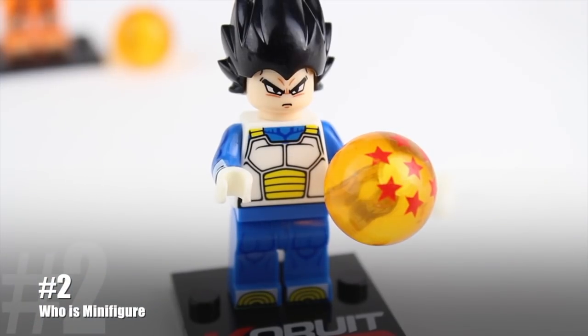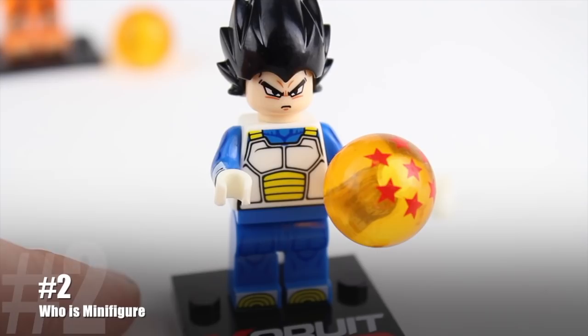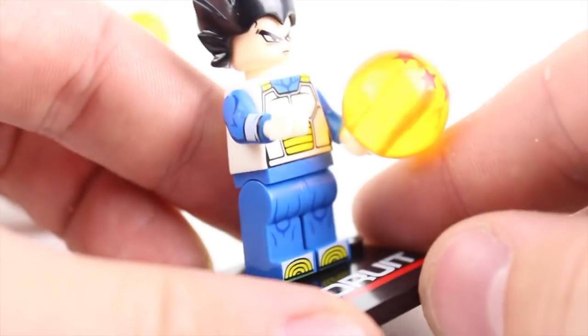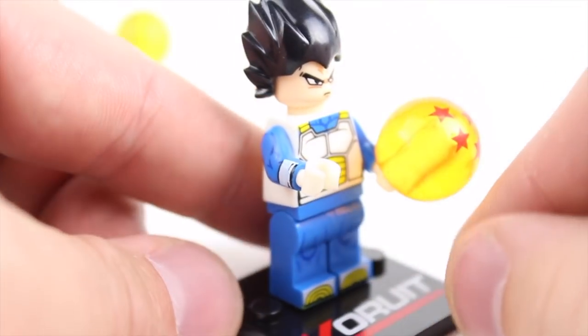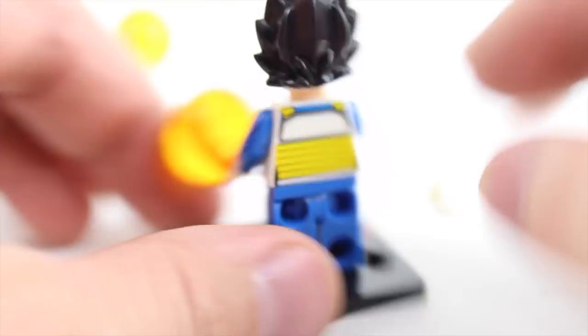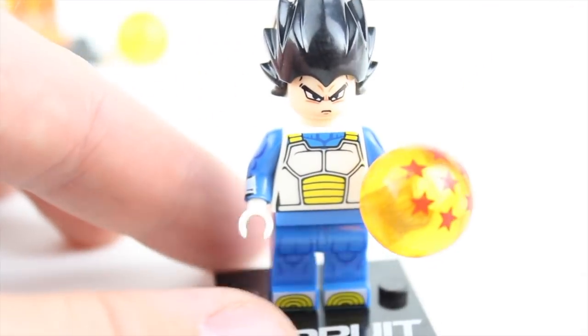Vegeta — not as impressive, but he never was in the show anyway. Great printing on the front, it's done a little bit simplistic, but it still looks good. He's got that 360-degree print, looks serious as always, some printing on the back overall, and the hair looks pretty good too. It's a nice custom mold for the hair.